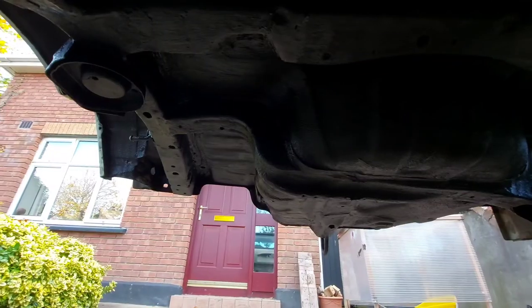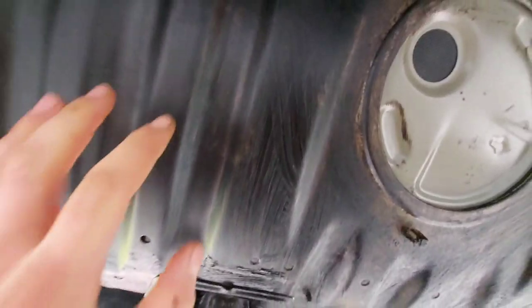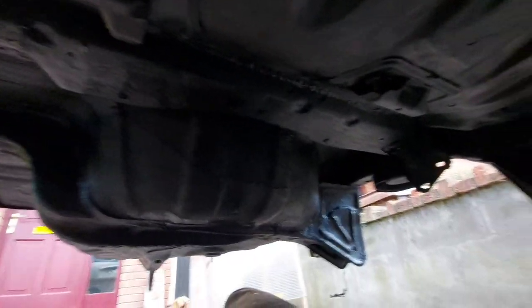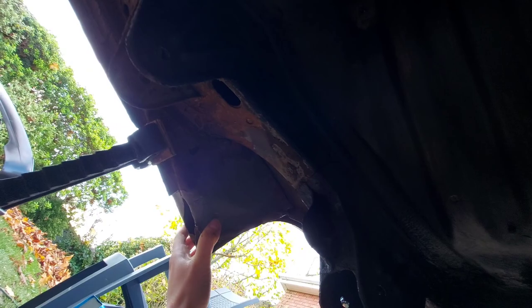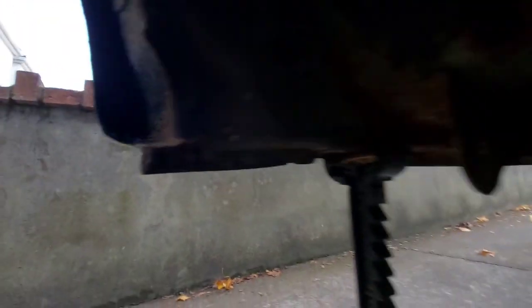I am really happy with how it came out. Some places could do with a little extra, but this will definitely do and I hope it holds up well. All of it is coated — even the area where the fuel tank goes, just in case. Even where it's not as thick, it will still repel water because it's oily so the water doesn't stick. The parts I didn't seal yet are the sill areas that need welding — there's no point putting it on if I have to take it off.